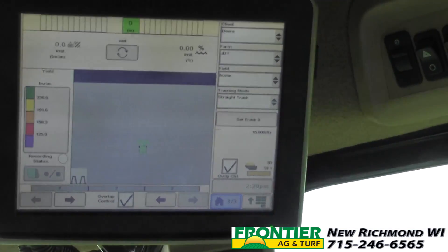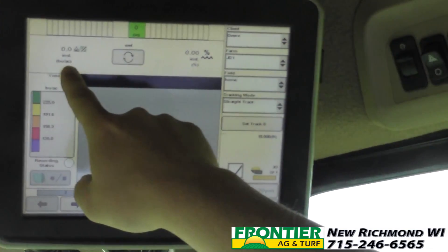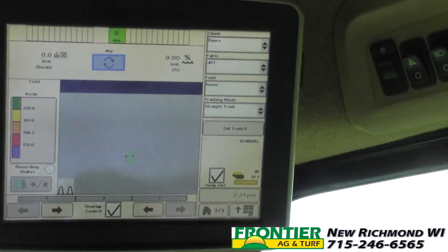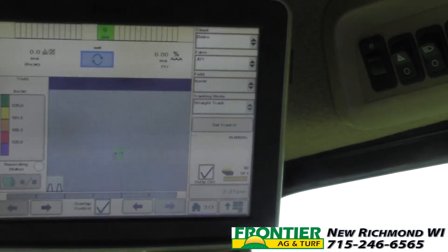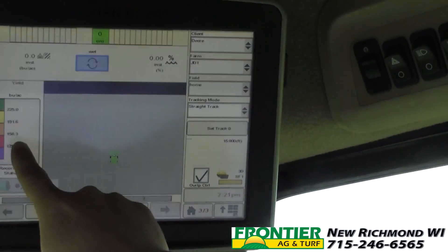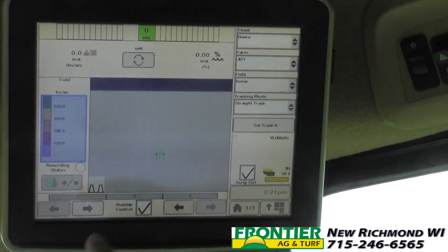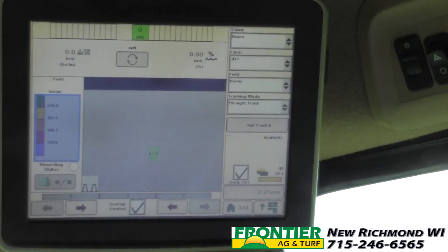On page three I have a similar thing — I'm going to get instantaneous bushels and moisture here and I can toggle between wet and dry numbers. Same deal: I can change my legend and I can turn my overlap control on and off from page three.